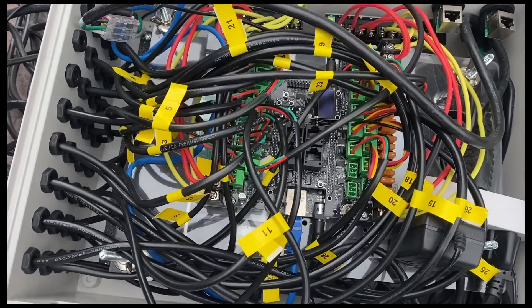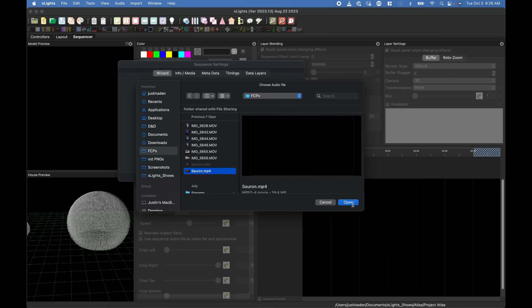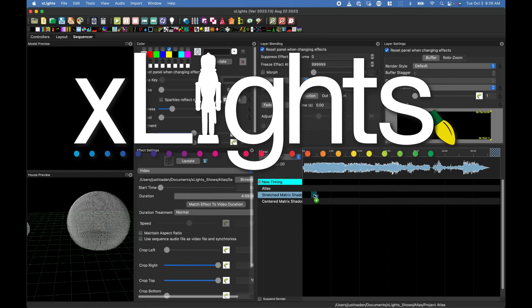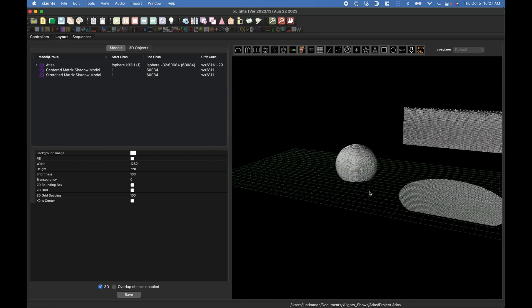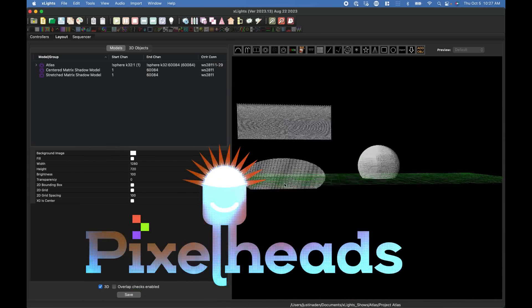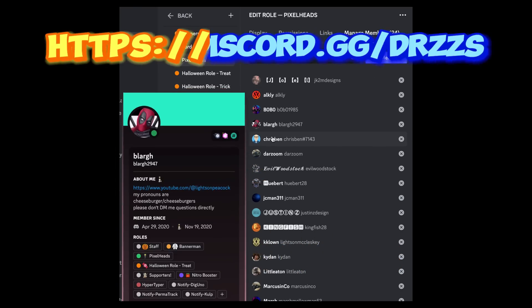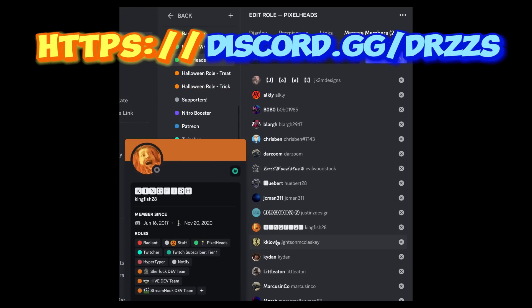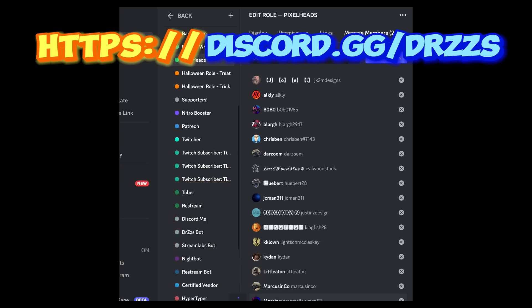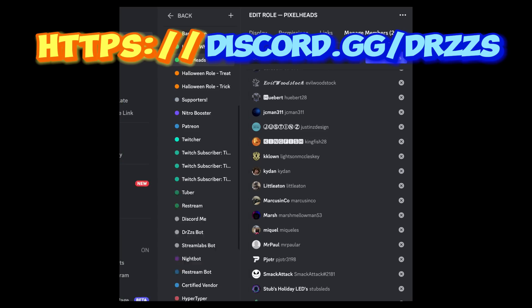Thank you very much to them. So there it is — the brains of the Sphere. The Culp sends the data information to each pixel, but to make the actual designs we want displayed, we use a software called Xlights. The real secret sauce that makes an Xlights sequence work on a sphere is pure pixel head magic. The pixel heads are the nicest, smartest, most helpful LED experts you'll find anywhere. There wouldn't be a mini-megasphere without the pixel heads. Thanks, fellas.